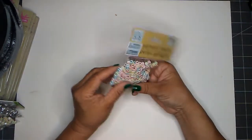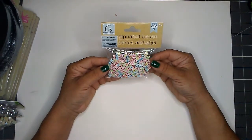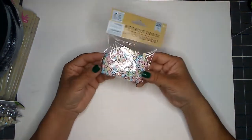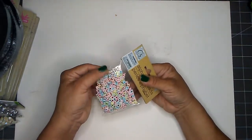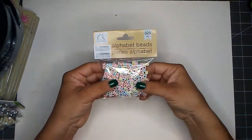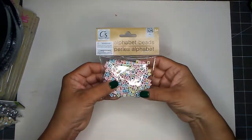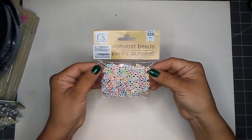And then here are these alphabet beads I found. You get 325 pieces in this. I have seen this at Dollar Tree before but I didn't pick it up because I already had some. Now I'm needing more alphabet beads, so I went ahead and picked this up and I'm quite happy to have found these.